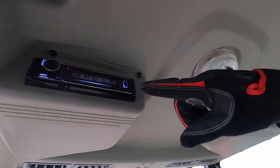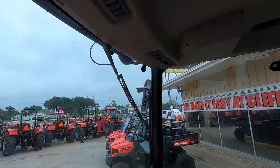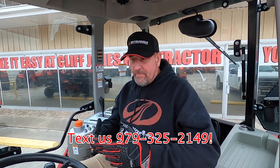It comes with a Kenwood radio with Bluetooth so you can have a conversation with somebody, and here's your microphone right here — so instead of having your phone in your hand, you're going to be out of the weather with your phone out of your hand.